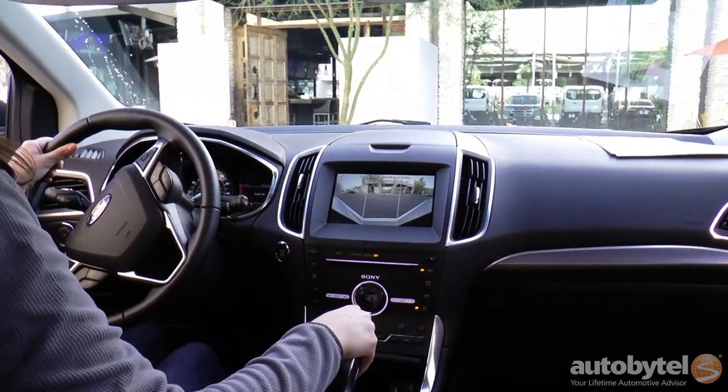It also includes parallel park assist, which we have on some of our Ford vehicles right now — it helps back you into a parallel spot. And then we've added on to that park out assist, so it'll help steer you out of a parallel parking spot. Which is really nice if you get caught in a really tight parallel spot and you want to get out and you don't feel comfortable — it'll help maneuver you out of that spot.